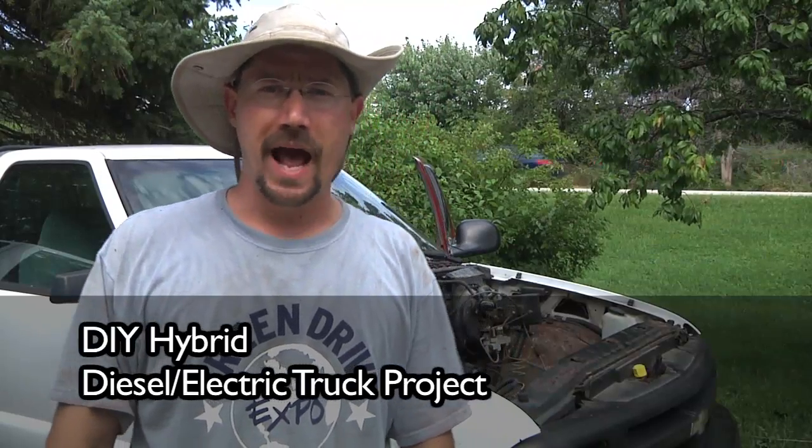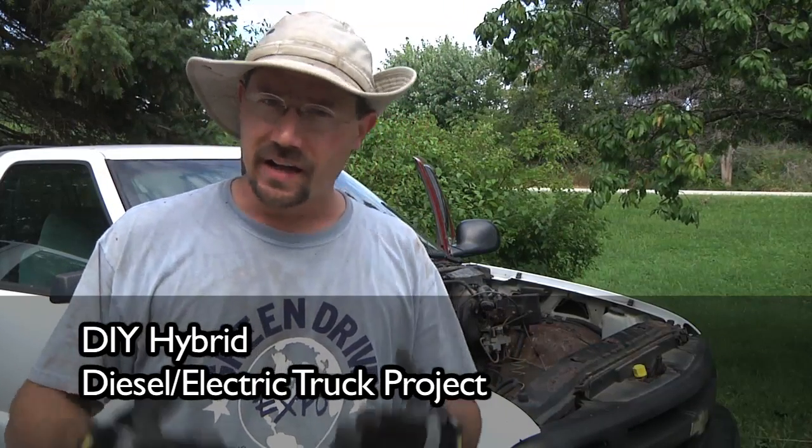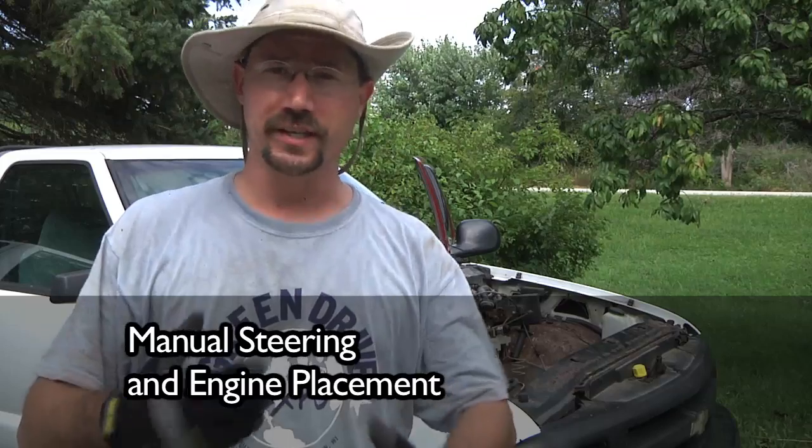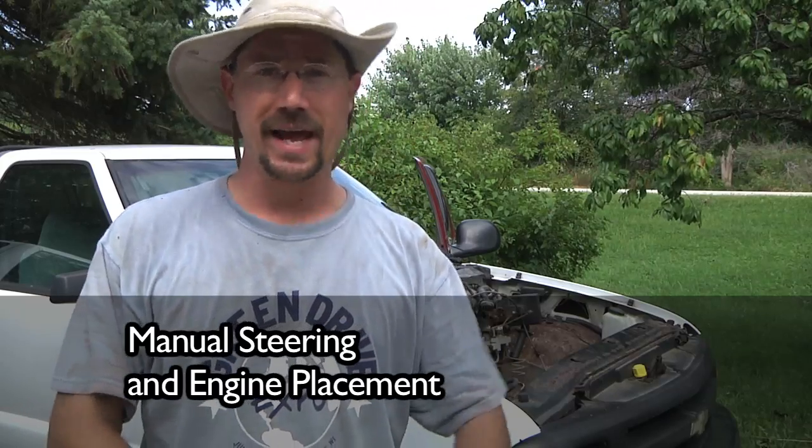Hey guys, Ben here, working on my hybrid pickup truck project. This project's something that's kind of been in the back of my mind for the last quite a few years now, and unfortunately I've kept having a couple of different setbacks.